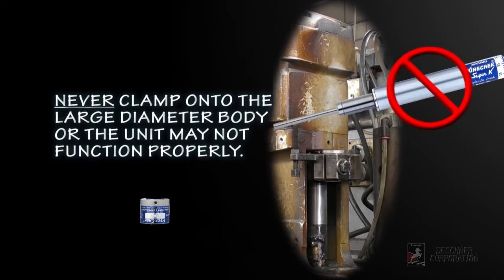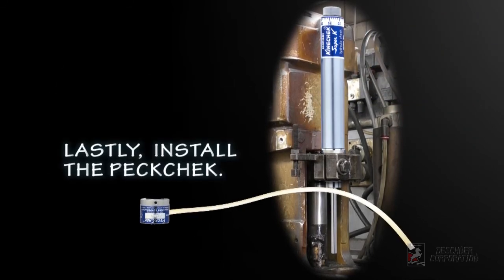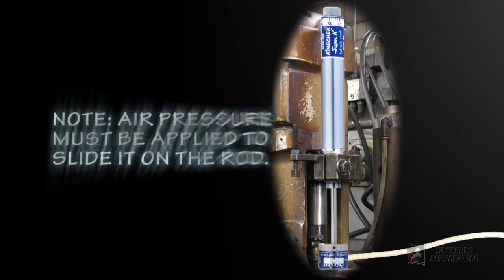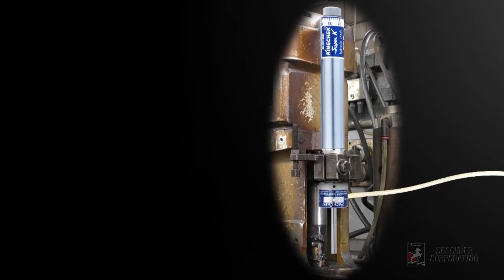Remember that the Super K requires that you clamp only between the snap ring grooves in the hardened area. Do not clamp directly onto the large diameter of the body, or the unit may not function properly. Attach the rod return air line to the PECcheck controller, and secure it to the Kinecheck using the provided set screws. Air pressure must be applied in order to slide it onto the rod.